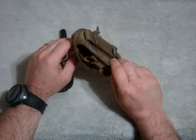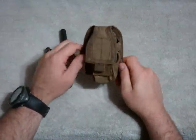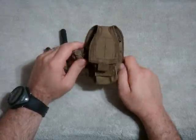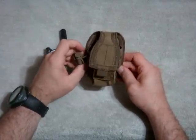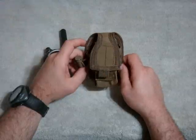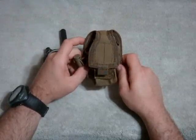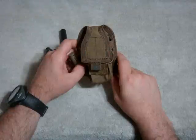The pouch itself is made of 600 denier material, like most of their gear, and it is excellent quality. This one is in coyote tan, which is one of my favorite colors for my area.